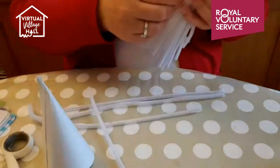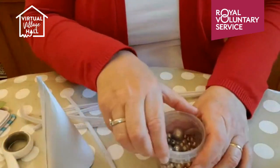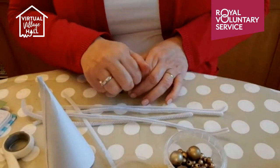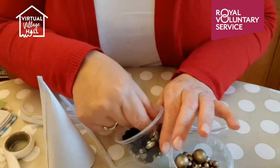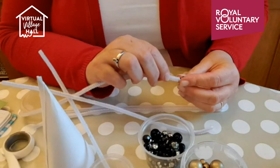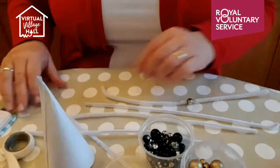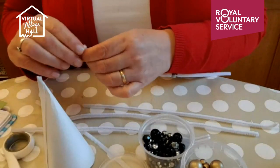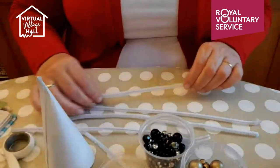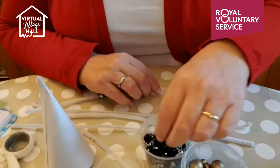Get yourself four or five pipe cleaners and some beads — I've got an assortment including gold and silver metallic ones. These have come off necklaces. What you need is a bead that the pipe cleaner will thread through. Fold the end of the pipe cleaner over to stop your beads going off the end, then just space your beads randomly along — they will move when you start winding them round, so you want to be able to move them about a bit.